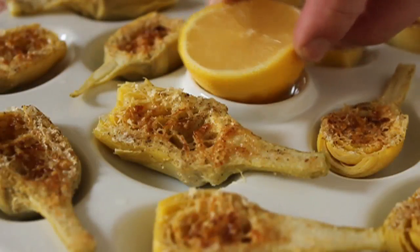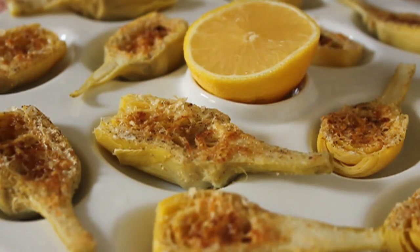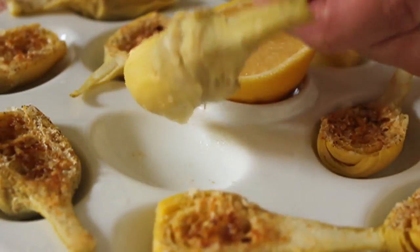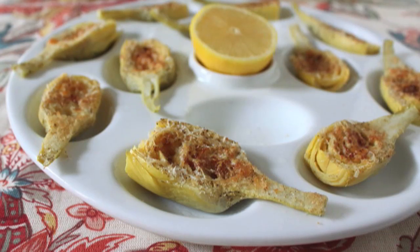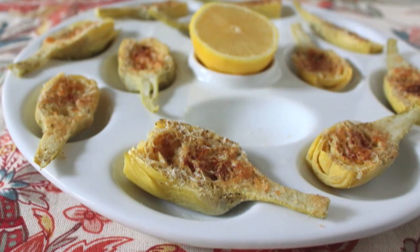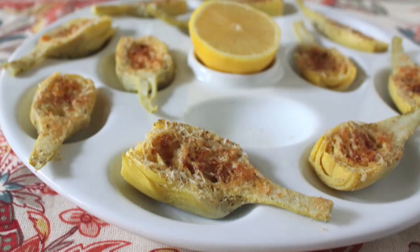Man, was that delicious. These are perfect warm or room temperature. Not so great cold, and not so great piping hot because people will burn the roof of their mouth. So let them cool down a little. Now of course, if you want to fancy these up — maybe some hot pepper, maybe some fresh herb, maybe a different cheese. So let me know if you think of any great alterations on this.